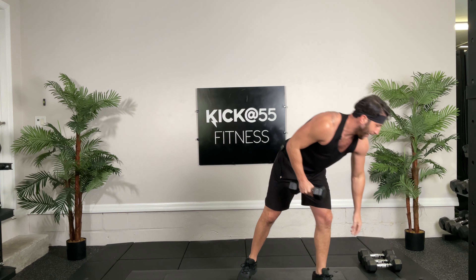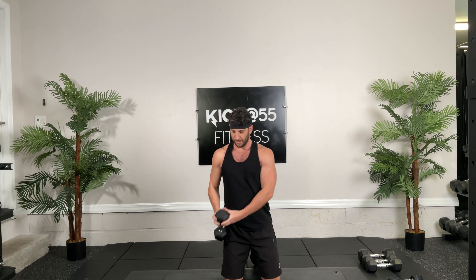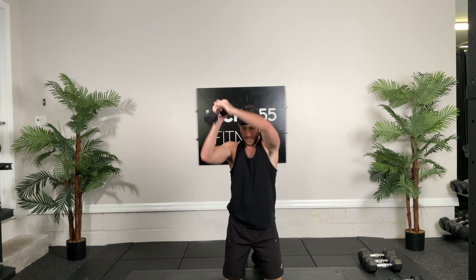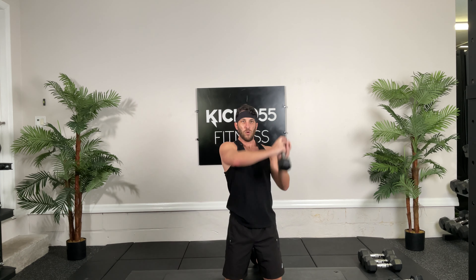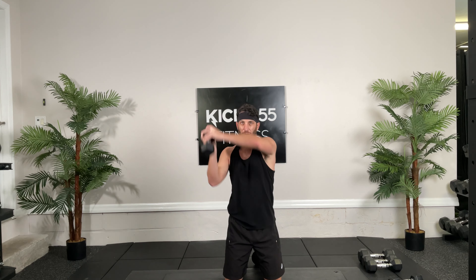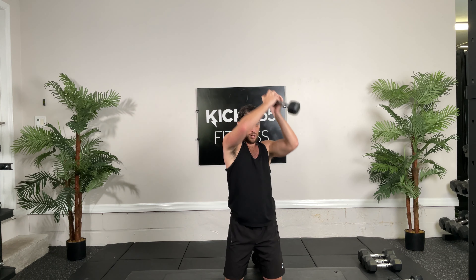Good, go ahead, get in kneeling position. We're going to keep our glutes squeezed so our core is tight, and Arnold press. So start here, rotate, up, back, down. Good, keeping the core tight the whole time. Right here in that core, keep it tight, keep your glutes squeezed. Doing great guys, keep going. 10 seconds. 4, 3, 2, 1.